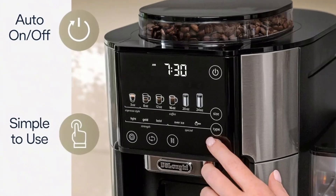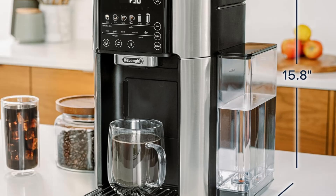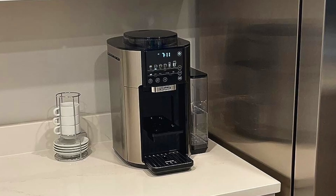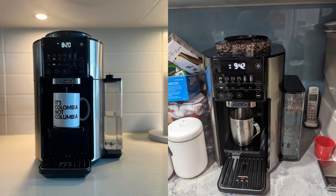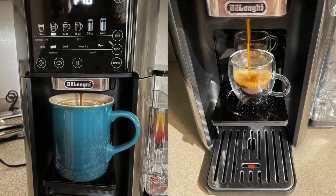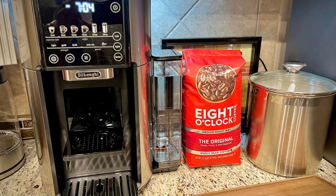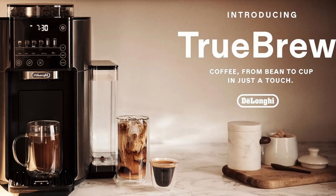Key feature 3: Versatile Brew Sizes and Styles. The DeLonghi Truebrew Coffee Maker is all about versatility. Whether you're in the mood for a small 8 oz single-serve coffee or a large 24 oz brew, the Truebrew offers six different brew sizes to cater to your needs. You can also personalize your coffee experience by choosing from five different brew styles, including light, gold, bold, over-ice, and espresso style. If you're craving a refreshing iced coffee, the over-ice setting automatically adjusts the brew for a bold, well-balanced flavor, ensuring that your iced coffee doesn't taste watered down.